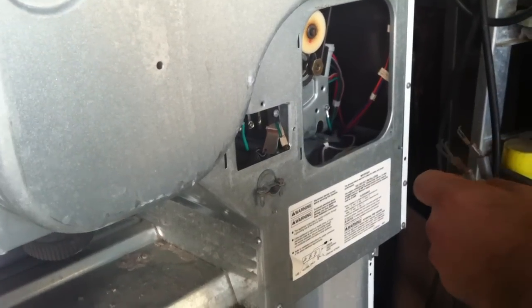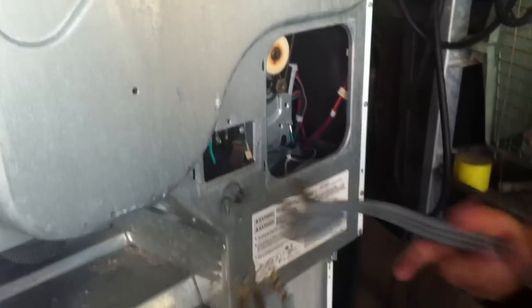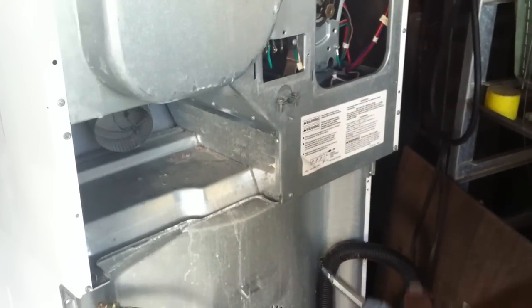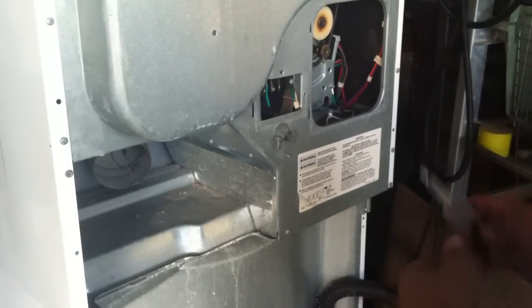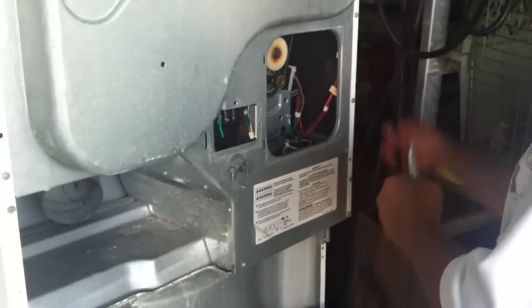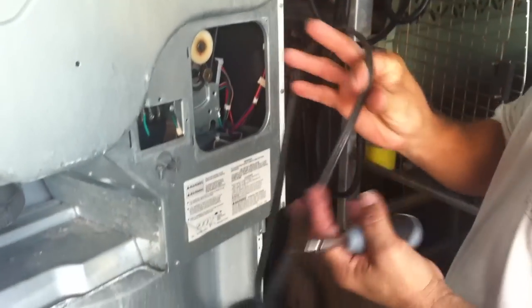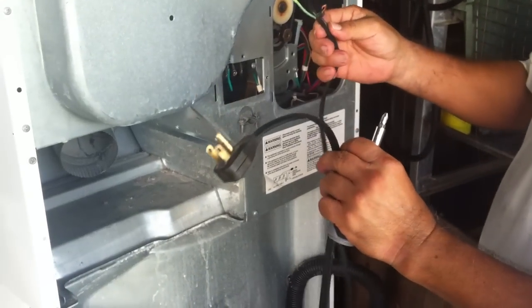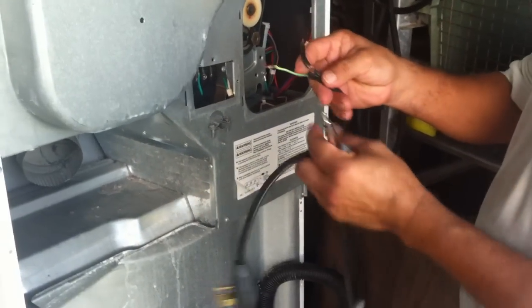This video shows you how to connect a stackable dryer and washer from 240. You have it connected to 220, so what you need is an old wire from an old washing machine.